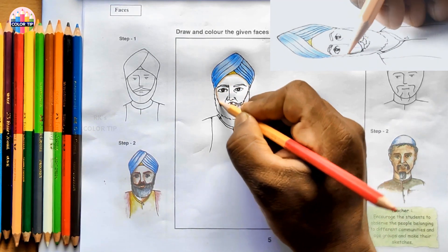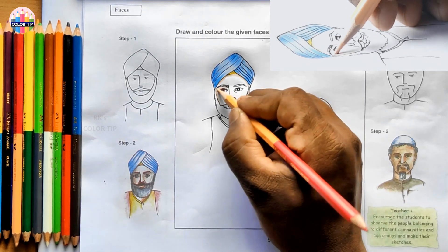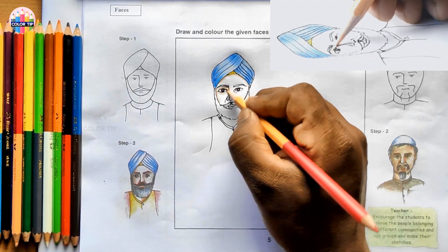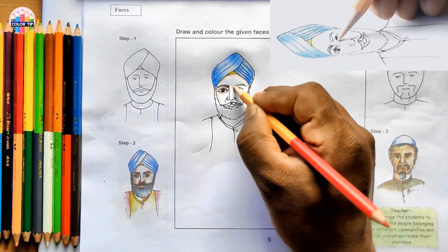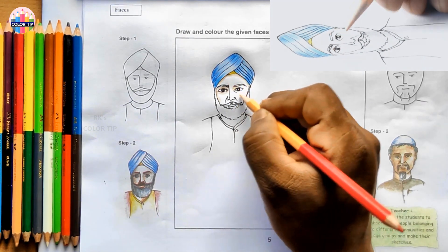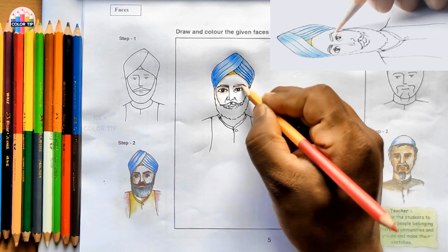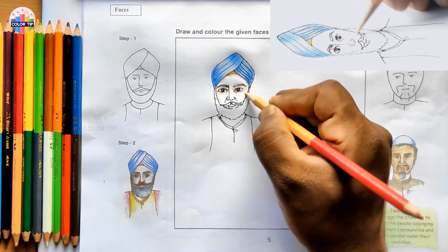And then just around this beard here. Color a bit darkly around the eyes. The parts which are having depth must be colored darkly. In the remaining parts - the parts which emboss outside, like cheeks and forehead - when compared to other parts, it should be shaded lightly. Cheeks emboss, so I am coloring lightly here.